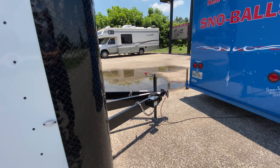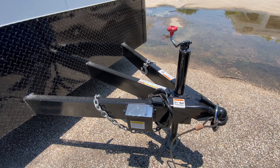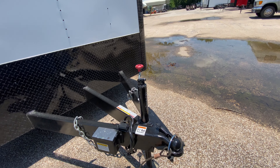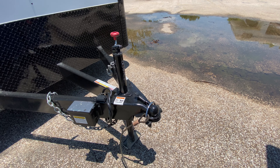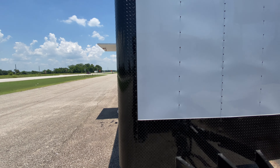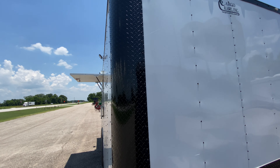This one is going to have black trim, a triple tube extended tongue, and your breakaway brake system with battery. It also has your seven-way pin adapter and tongue jack. It requires a two and five-sixteenths ball. It's got rock guard protection along the corners and the bottom of the trailer, and LED running lights all along the trailer.